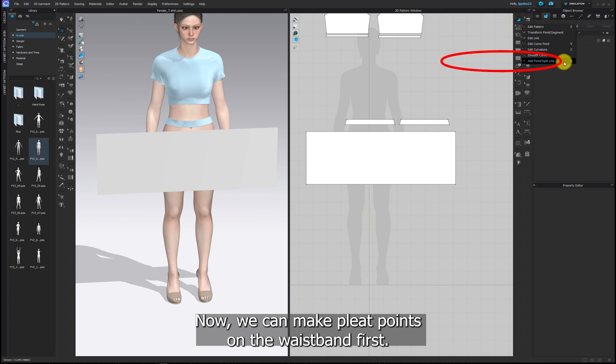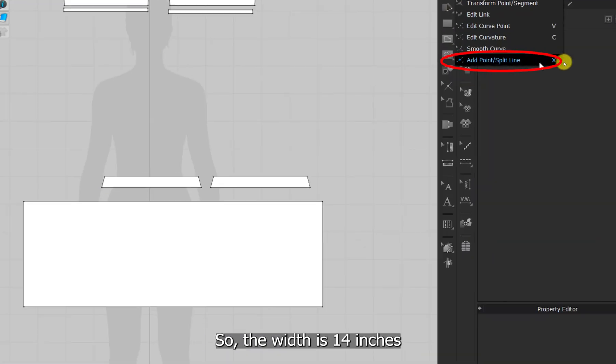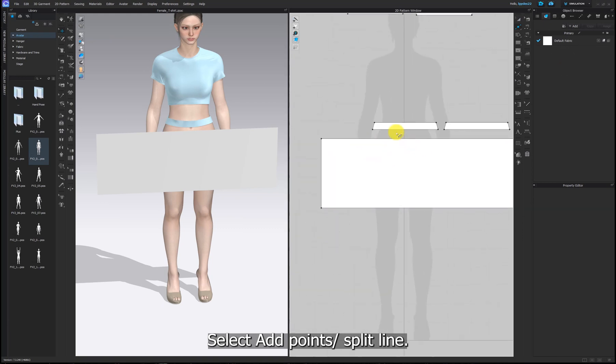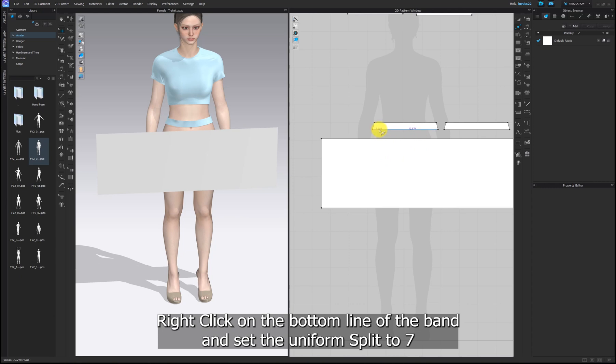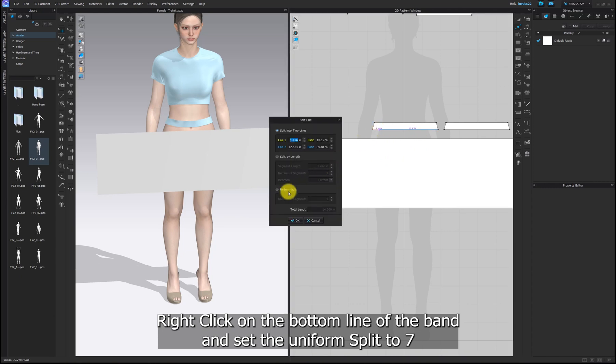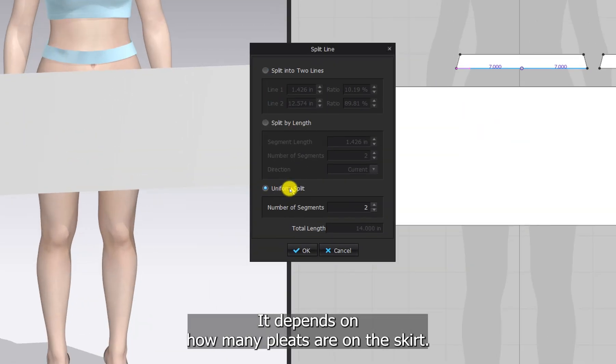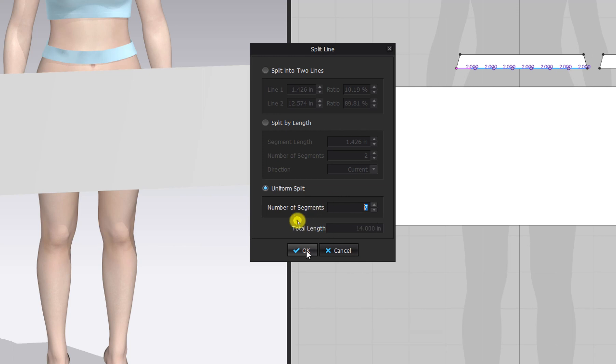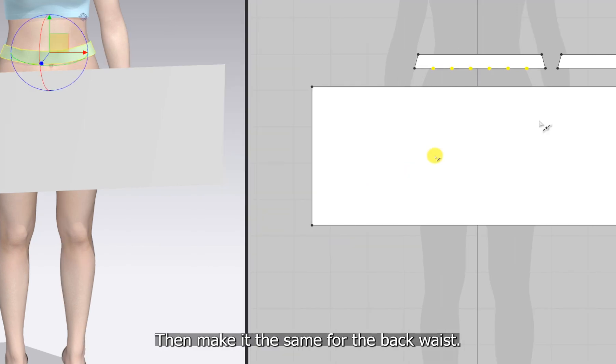Now we can make pleat points on the waistband first. Select add point split line. Right-click on the bottom line of the band and set the uniform split to 7. It depends on how many pleats are on the skirt — I just want to make 7 pleats. You can adjust based on your preference. Then make it the same for the back waistband.